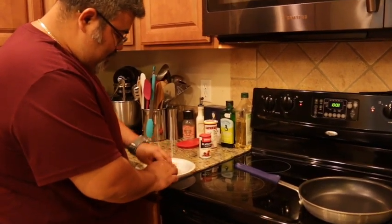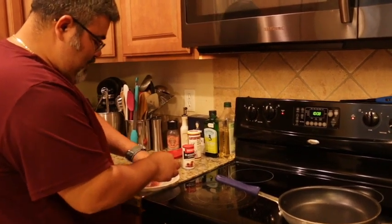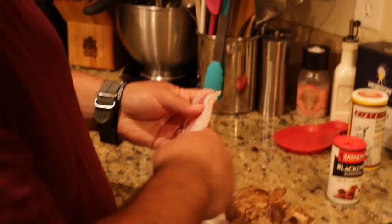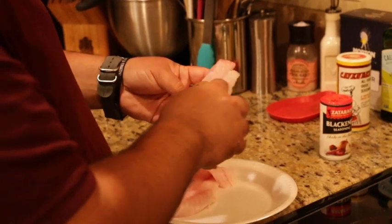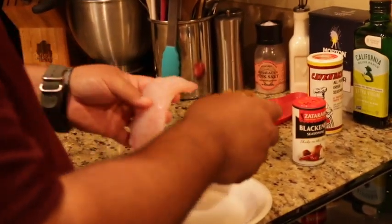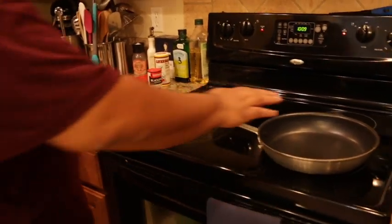I'm patting the fillets dry — I want them as dry as possible so that the blackened seasoning will stick really well. Right around where the chest cavity was is where you'll find some bones, so I just cut that section out. I also used tweezers before to pull bones out, but as you get a little older you just cut the parts out. Once the fillets are blotted dry, the seasoning will take really well. Hot pan — I'm going to start with some butter.